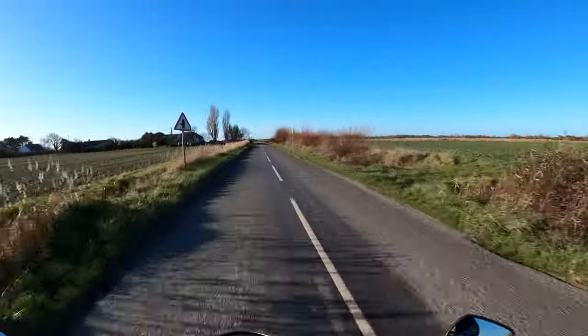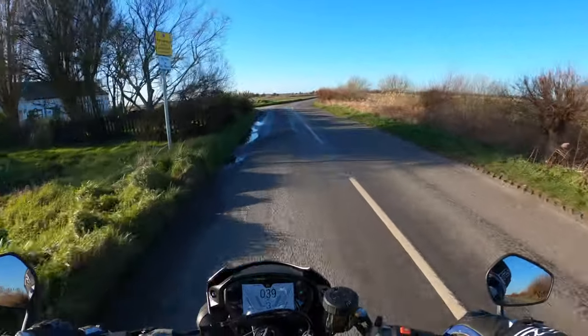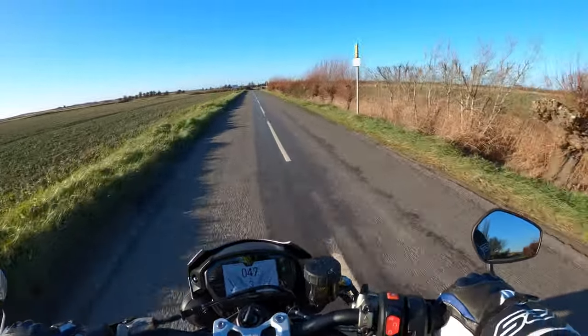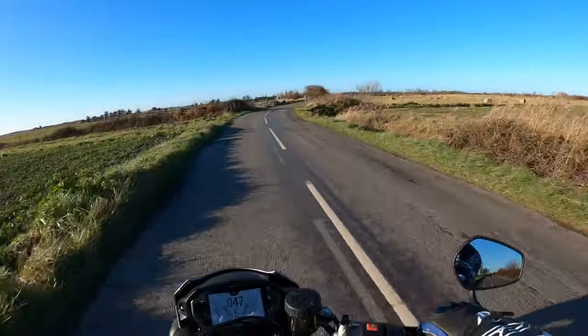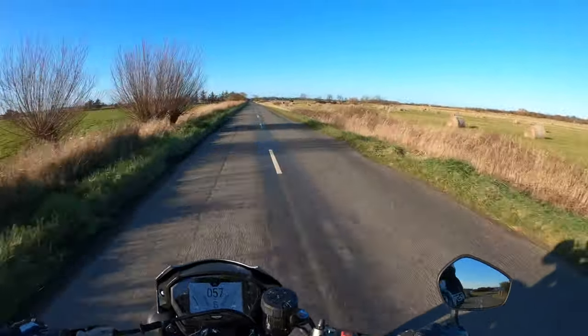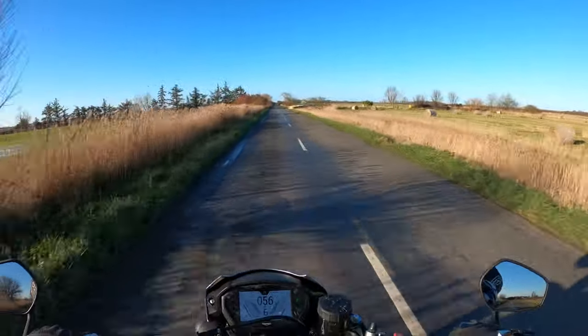She's fairly nippy this thing. Not really got a patch on my Suzuki GSXR 1000R, but this is more of a fun, all-round bike — that's the whole reason why I bought it. Not to be going down the road at ridiculous speeds scaring yourself. You end up with grey hair, and I don't want any more grey hair.